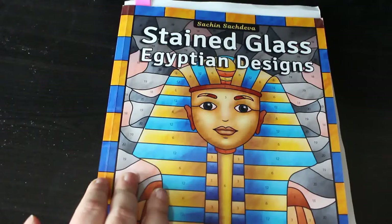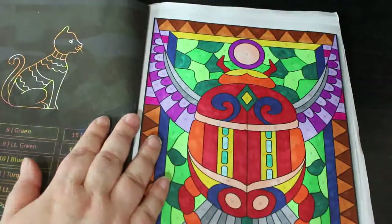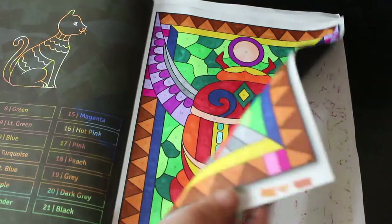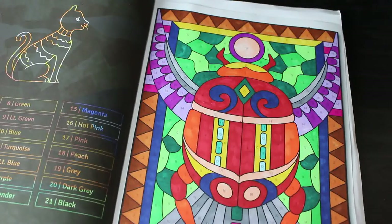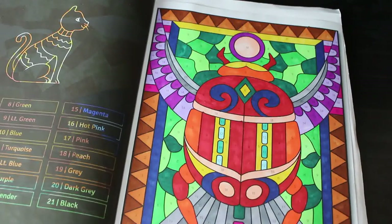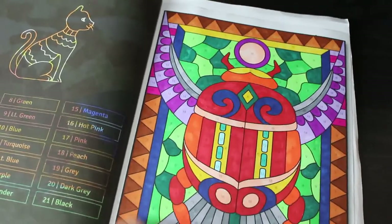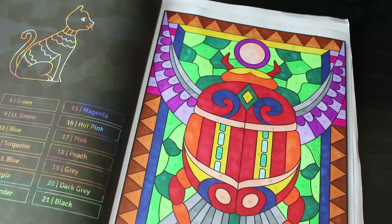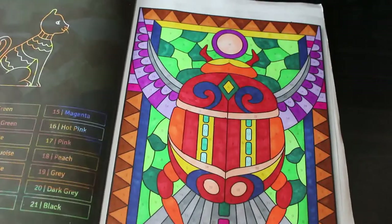Stained Glass Egyptian Designs — this is my favourite favourite favourite book by Satchin Satchdeva because it's Egypt, and we all know I am mad on Egypt. I will be colouring this book again this month even though it's Christmas. I did the scarab — unfortunately I tested my page pencil on there instead of on the spare sheet. This is Ohuhu markers and maybe a bit of Arteza Everblend as well. I love anything to do with ancient Egypt — I've got tons of books on the subject, always have loved the history and the artifacts. I would love to go there one day.